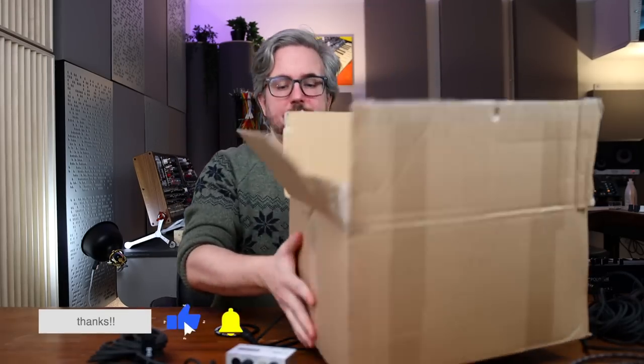Back in 2019, when the world was a much different place and you could actually meet people, I went to Superbooth. It's a synth event in Berlin, Germany. I met a lot of brand representatives, a lot of cool synth nerds, and it was just such a good time.